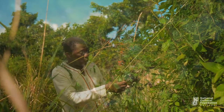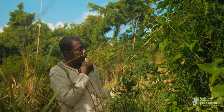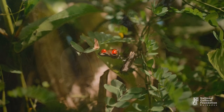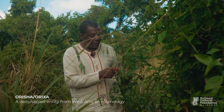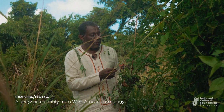We ask ourselves why were they so valuable? Why did they incorporate them into Sailors' Valentines? Well, first of all you have the eye spot, and that seems to be very telling. These are sometimes called the eyes of God.